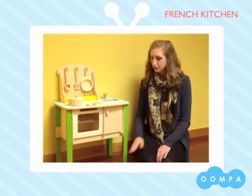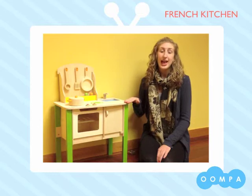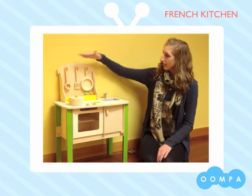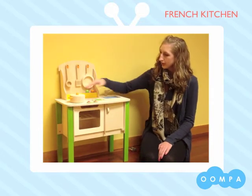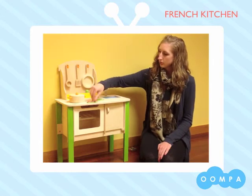So that's the accessories — let's take a closer look at the kitchen. This kitchen measures approximately 20 inches from the floor to the height of the counter, and then 31 inches up to the top of the kitchen. There are lots of great features for little ones to enjoy, including a faucet with a play sink, two burners, and little pretend knobs.